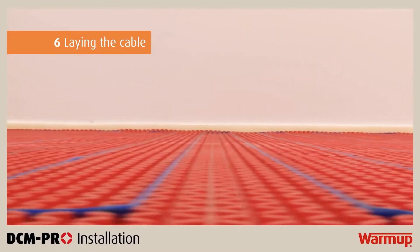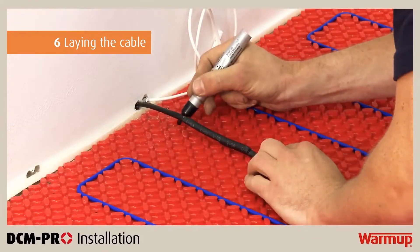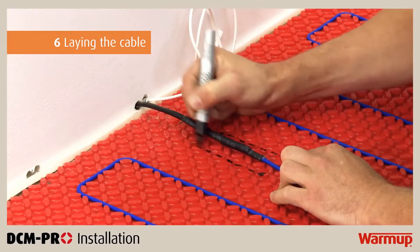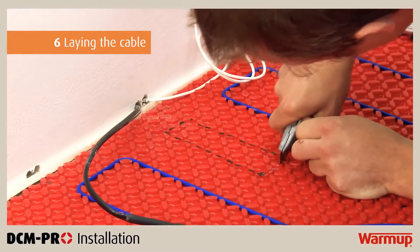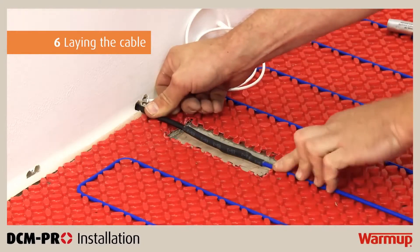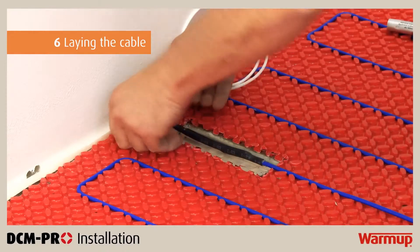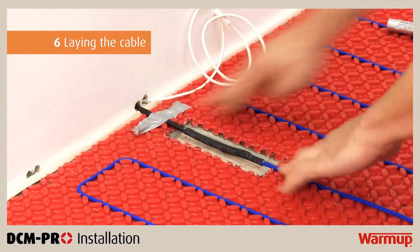Verify that the cable is embedded within the mat throughout its entire length. When you have confirmed the cable has not been damaged, channel a section in the DCM Pro mat for the cold tail joint so it sits at the same height as the heater. Use a utility knife to cut out the marked space in the mat and place the cold tail joint in the cutout. Secure the joint in place using a tab of electrical tape on the cold tail. Do NOT tape over the manufactured joints or heating cable, as these must be fully embedded within the tile adhesive or levelling compound.